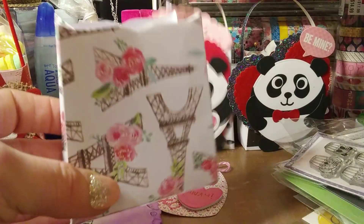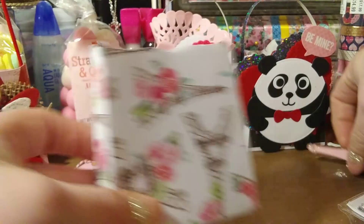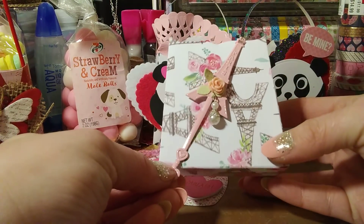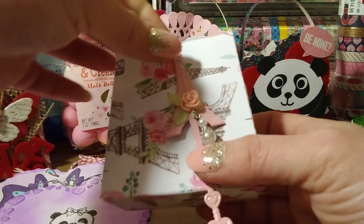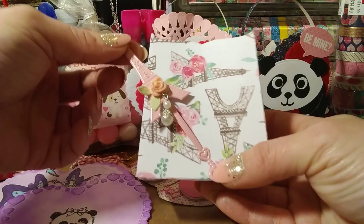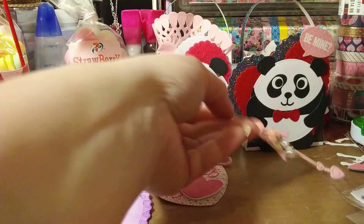There are some more little bags here — a little Paris themed one. I found a little die and a little metal piece I bought from Joann's like maybe two years ago. I'm not sure it'll work right on there, but isn't that pretty? I need to find something to do with it.